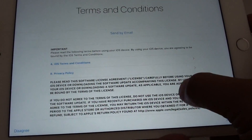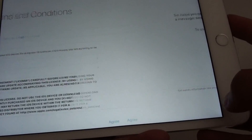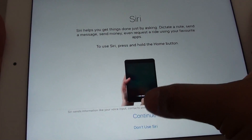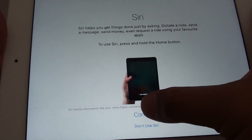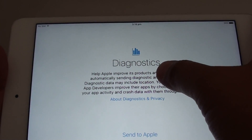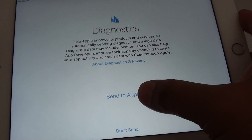On this screen you can go through the terms and conditions and tap Agree once you have finished reading. You can choose to use Siri and tap Continue. Then you can decide whether to send diagnostics information to Apple or not — I'm going to choose Don't Send.